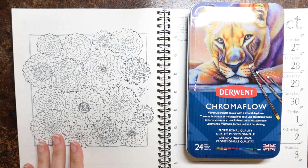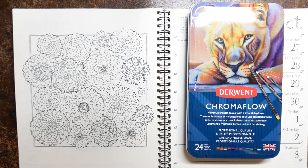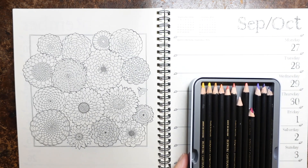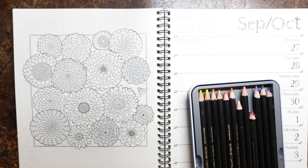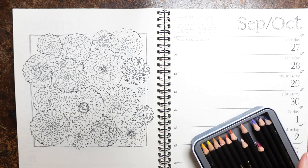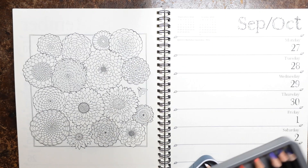I thought it'd be fun to have a go at the Derwent Chromaflow pencils. I haven't used them loads — I was lucky to be gifted these from a lovely lady called Lynn — and I'm going to have a go. You can see I've been using some of them already, some of my favourite colours.